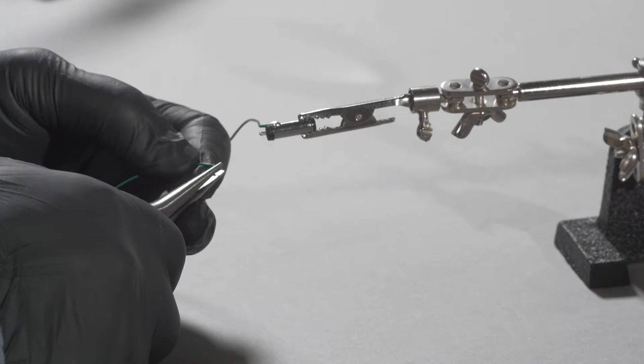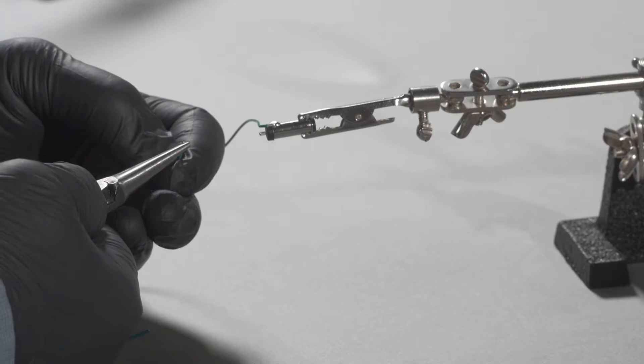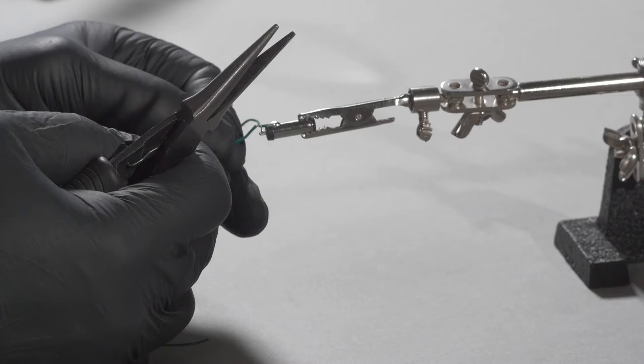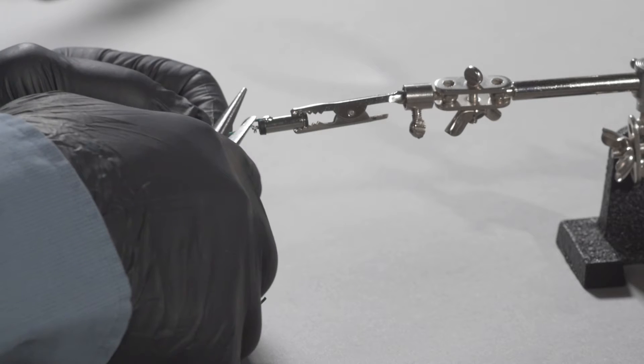Using needle nose pliers, bend the pre-tinned section of a second lead wire into a hook that can be fed through the hole in the center pin solder tab. Once the hook is threaded through the hole, use the needle nose pliers to crimp the hook closed onto the tab.